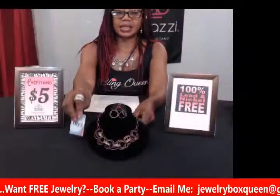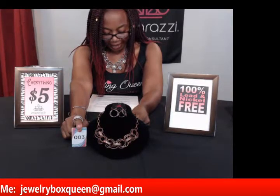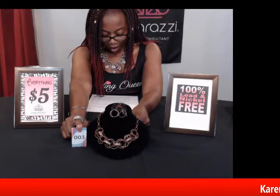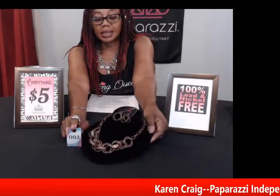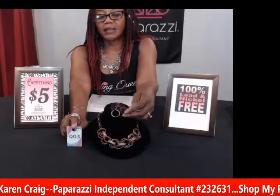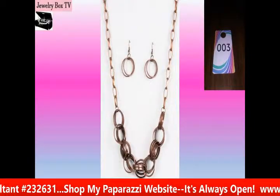My next item is number three, also in copper. This is called Statement Made and it's a shimmering, glistening copper ring. It has copper rings below the collar and copper fringe connecting links for the neck. It has an adjustable clasp and kind of an industrial look. The matching earrings have two interlocking loops. This is number three, Statement Made in copper — comment "sold" and number three and it can be yours.